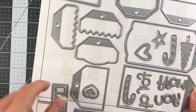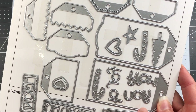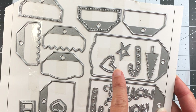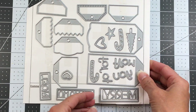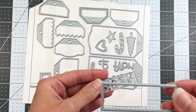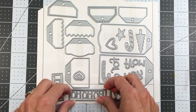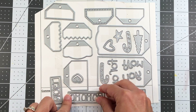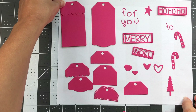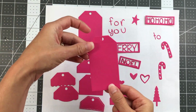It also comes with 'to' and 'from' dies, a 'for you', a Christmas tree, candy cane, a star, a heart, and then some other words. There is a 'Merry' die with a stitched rectangle die to cut it out, a 'Ho Ho Ho', and a 'Noel' — each one comes with a stitched rectangle die. Here are all of the die cuts that those dies make; I cut them all out in one color so you can see what they look like. You have your two regular tags.